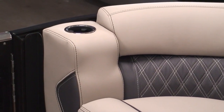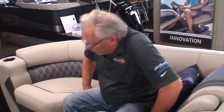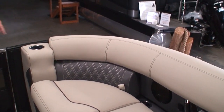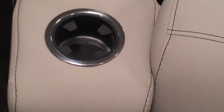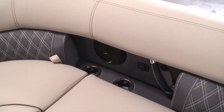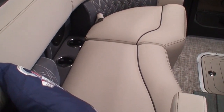Up front there's a cup holder. Something new for 2023: inside each cup holder throughout the pontoon is an LED light — RGB, meaning red, green, and blue. There's a knob on the dash that changes the lights to different colors. You can push the knob and it'll flash and blink for a disco effect if you want.